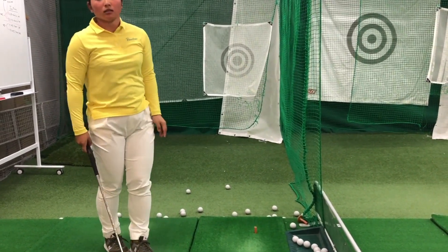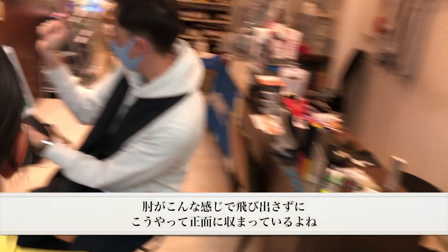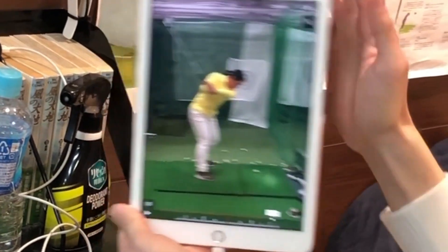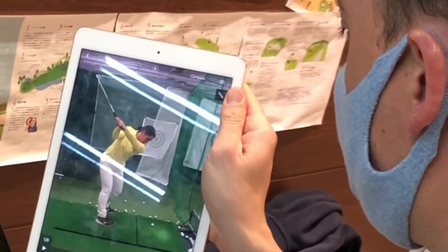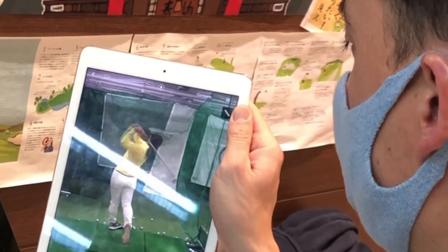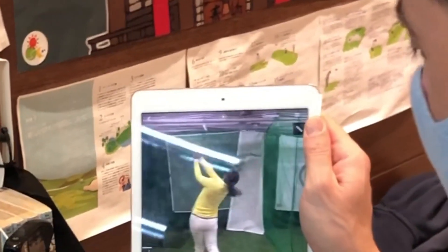I'll give her a feeling for one. I like it. It's a little bit more this way. It's still can be a little better. Overall still pretty good though. It's a good one.